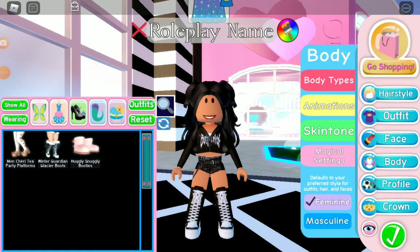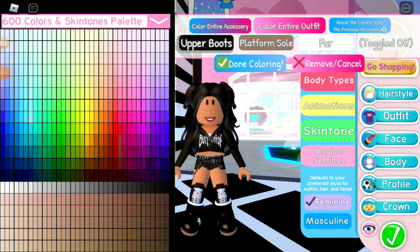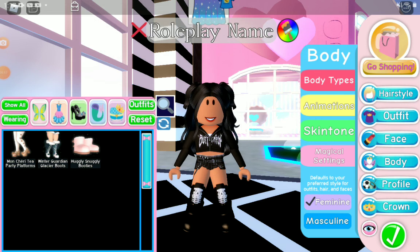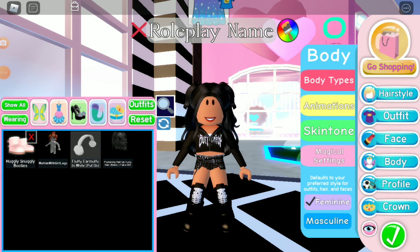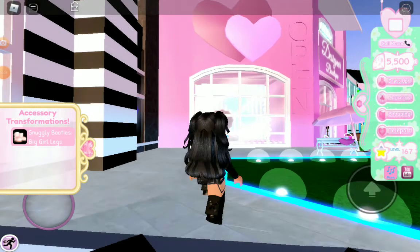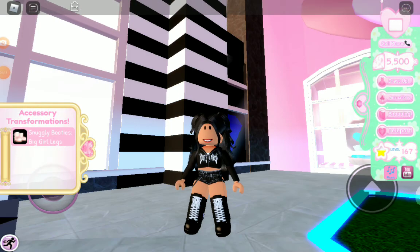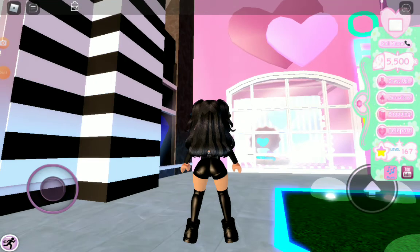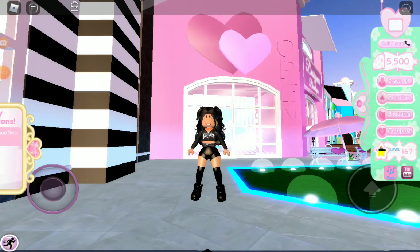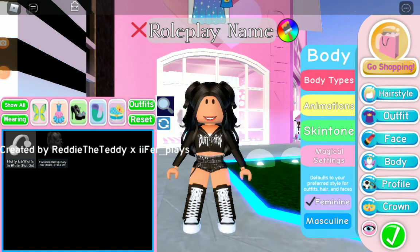For the next hack, grab the Ugly Snuggly Boots and color all of them black. You could get these from the 2021 Christmas gift prizes. Then click on your avatar and select Big Girl Legs — it should look really cute!